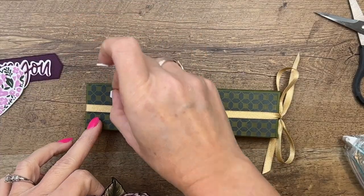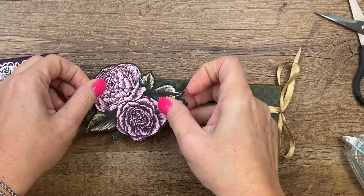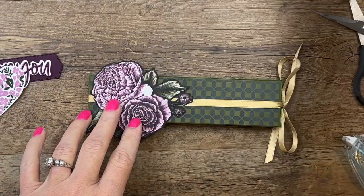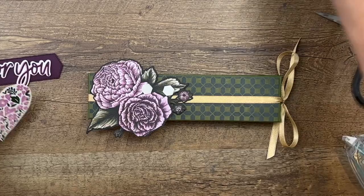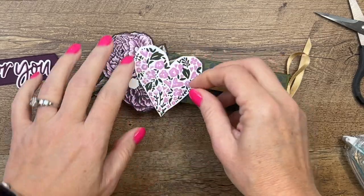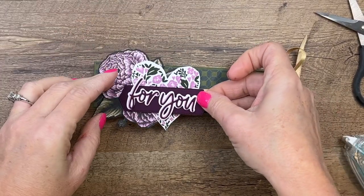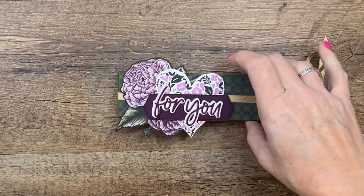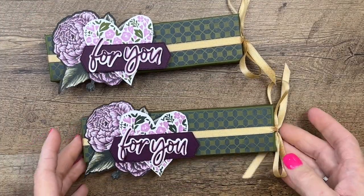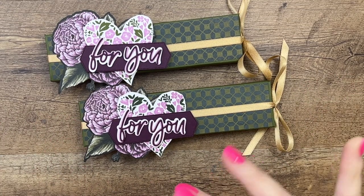Now all we have to do is layer all of our beautiful pieces. I'm going to put some dimensionals here and add this flower, then put the heart here with some dimensionals, and last but not least the 'for you' goes right across here. And there you have it! I hope you enjoyed this project — make sure you hop back over to my blog, grab that free PDF, and let me know if you have any questions. Thanks everybody, bye!